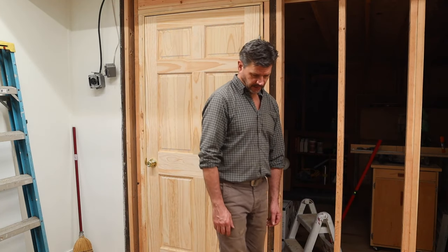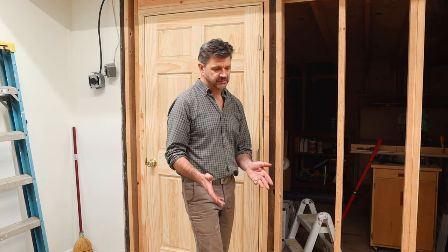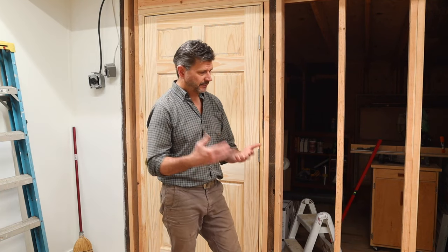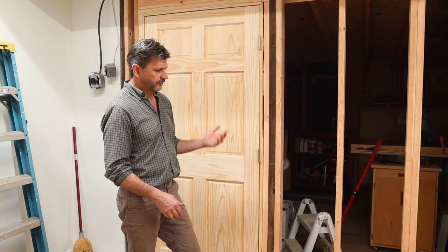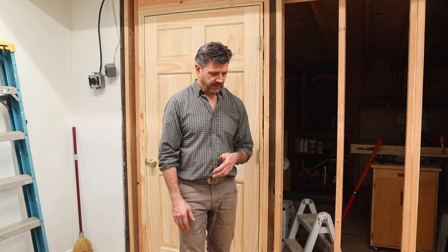A bit of a sidestep with this one — I never did do anything with the dust collection, so that's still on the list and I'll get to that soon enough. I'm just kind of buttoning up little projects as they come along, and getting this wall done was a big thing to get out of the way. If you're wondering about the door, the reason for it is it separates what will be the finishing room from the wood shop.